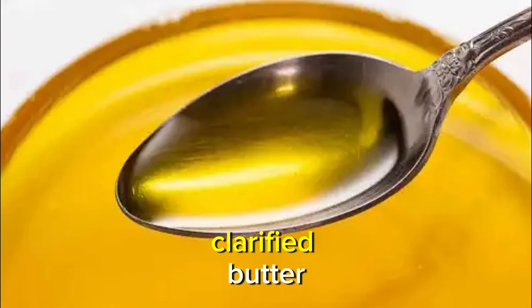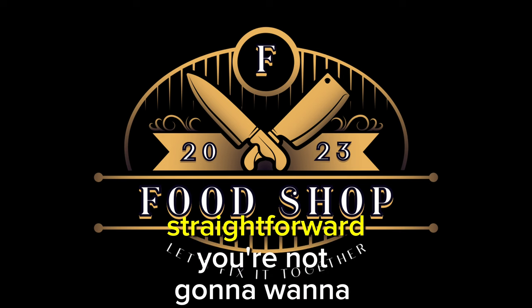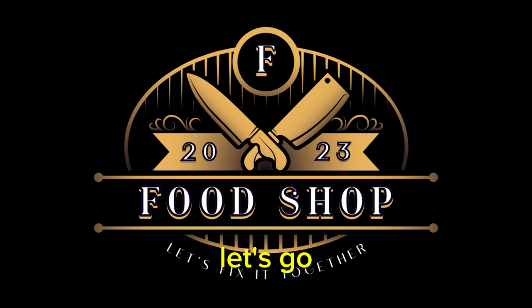Let me show you how I make clarified butter. Very simple, very easy, straightforward. You're not going to want to miss this. Let's go.